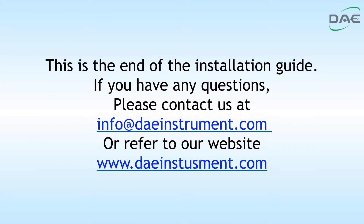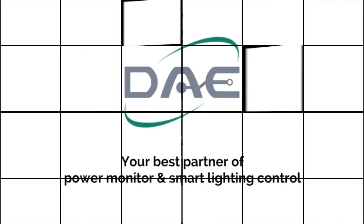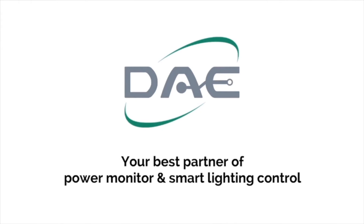This is the end of the installation guide. If you have any questions, please contact us at info@daeinstrument.com or refer to our website www.daeinstrument.com.